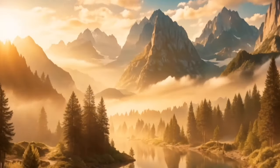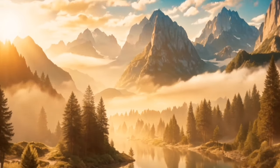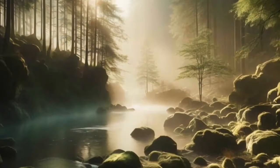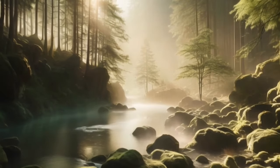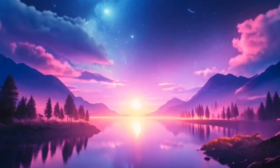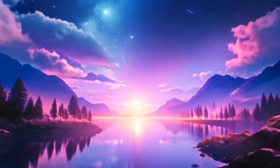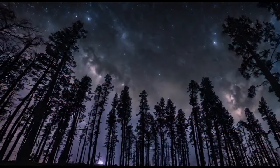Continue to breathe deeply and evenly, letting each breath bring you deeper into a state of relaxation. As you breathe, bring your awareness to your body. Start by noticing the sensations in your head and face.